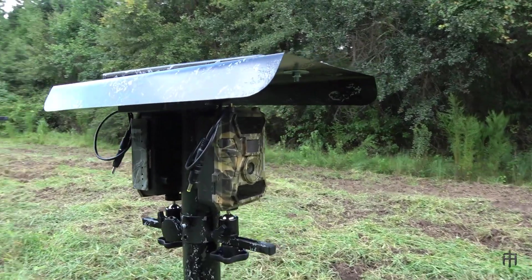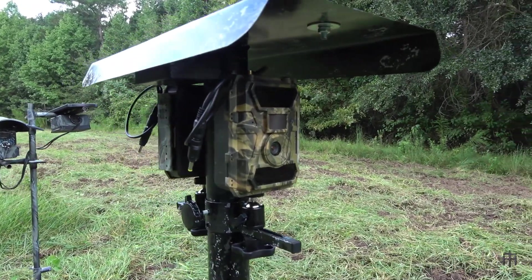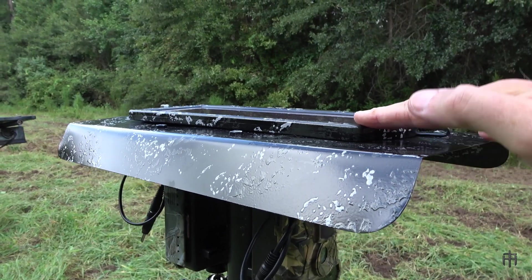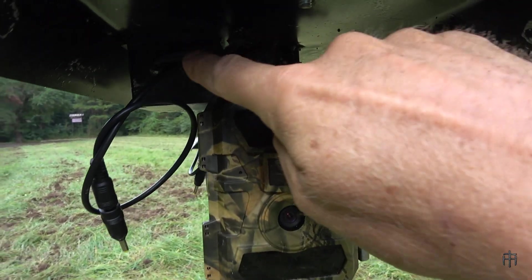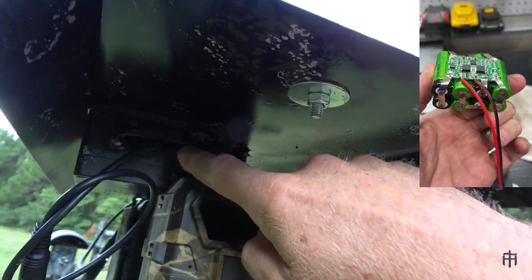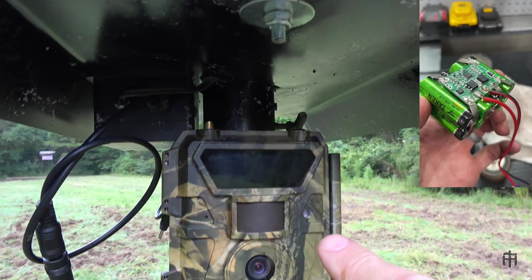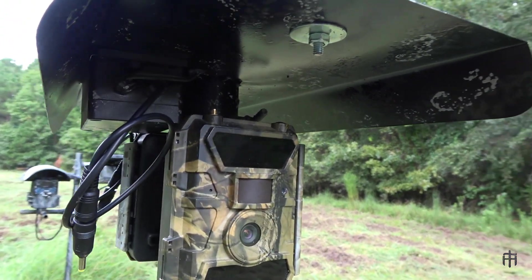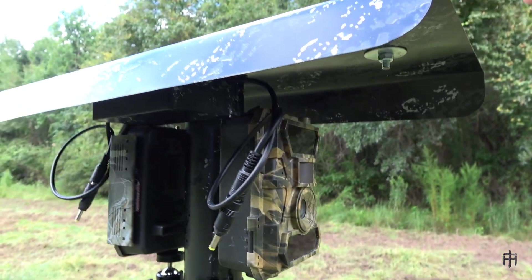Starting from the very top and working down: on top we've got a 1.5-watt solar panel — this is the typical solar panel I use for everything. It charges a lithium iron phosphate battery in a box underneath. That's just a little plastic project box, and they have cable glands on them so they're waterproof and watertight.